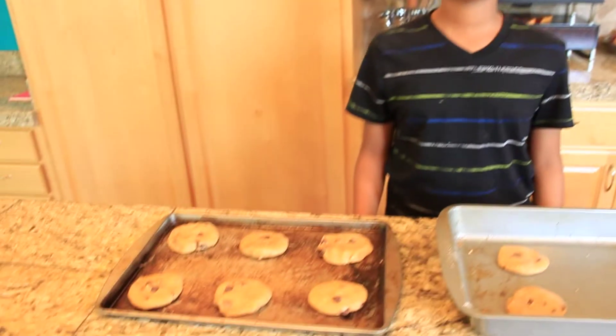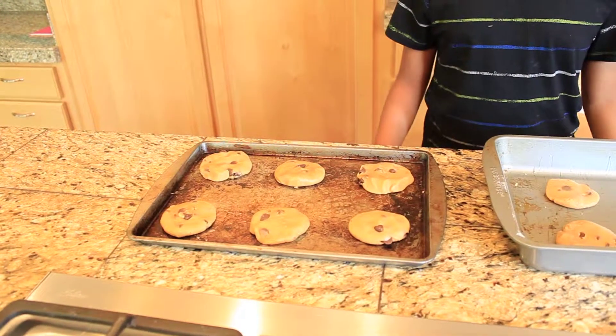After you have made the cookies, you want to put them into a 350 degree preheated oven for 14 minutes.